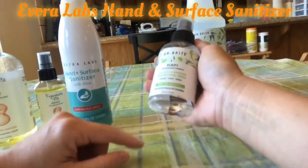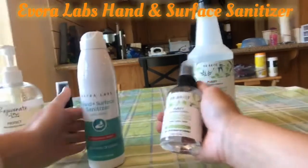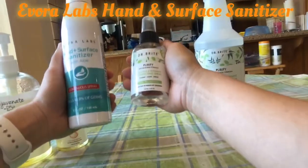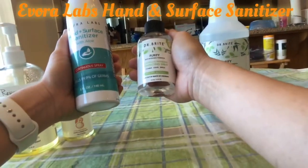As for me, the ideal product would be between these two. I like the continuous spray from Evera Labs but I like the scent from Dr. Bright.